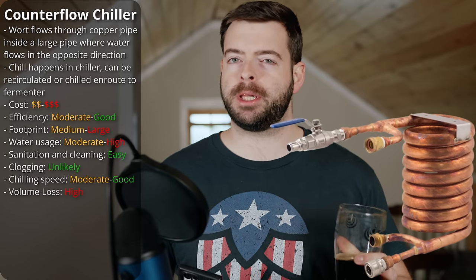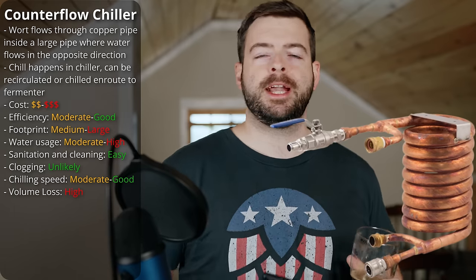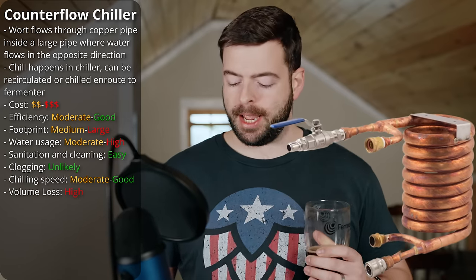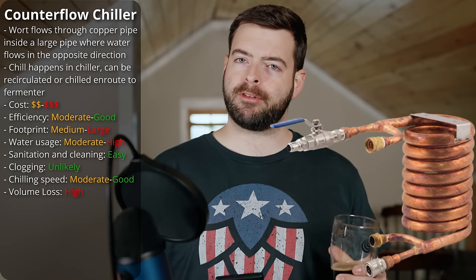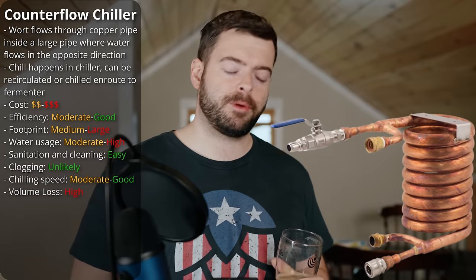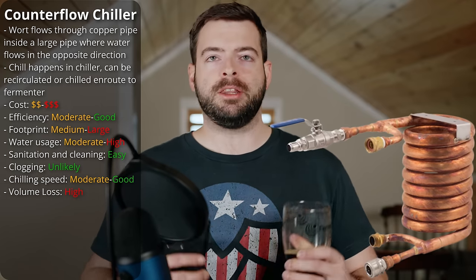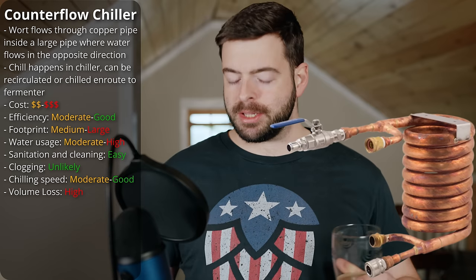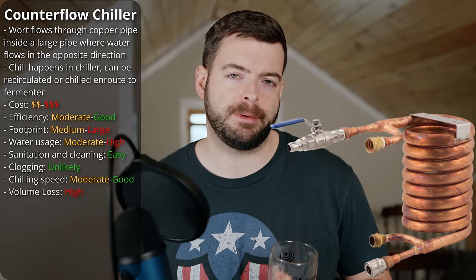What makes a counterflow chiller very appealing to me is the fact that it's hard to clog. You're going to have to work really, really hard to clog these things. Because wort isn't going through narrow channels like in a plate chiller, it's much easier to force hops through those pipes, and it's very easy to sanitize and clean as a result. It's much easier to go to bed thinking I don't have mold in my counterflow chiller versus a plate chiller. Unfortunately, counterflow chillers tend to be the most expensive of the three types. They're either made of copper or stainless steel, and they can be kind of large — taking up about as much room as the immersion chiller.